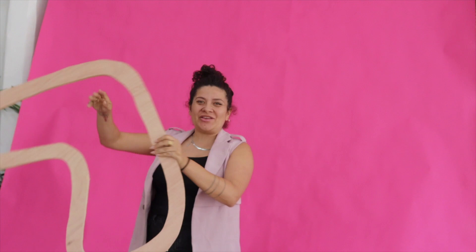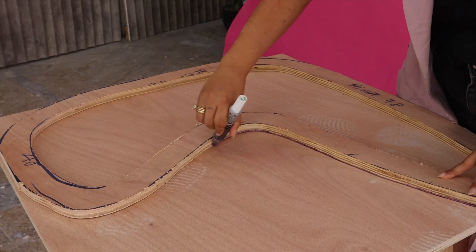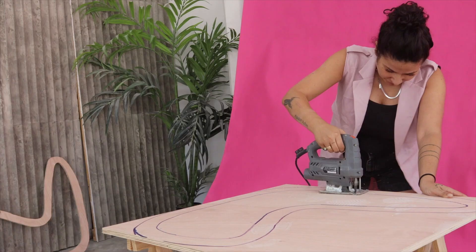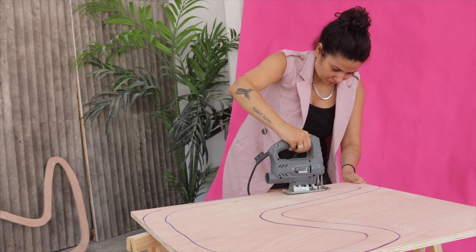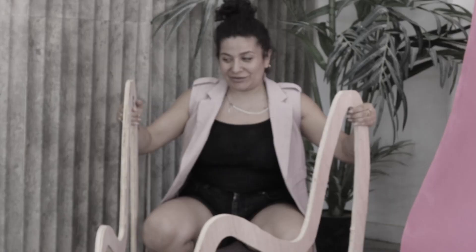And now you can hula hoop with it — maybe not. Let's make two of them. Making the second one is super easy because we are just tracing the first one, but remember that to make them the same you're gonna have to be cutting on the inside of your drawing. This is when you finally learn that cutting inside the line is worth it. Okay, it's time to check if this thing is comfortable or if it works — okay, okay, I got the sides right.